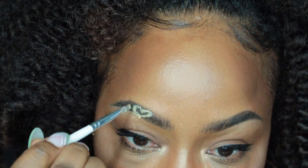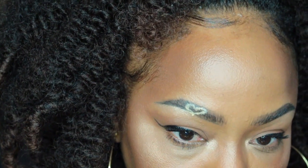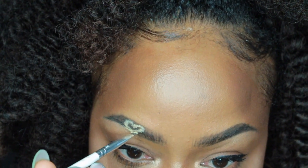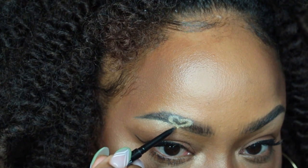Next we're going to set our heart, going through the exact same steps except we're going to dip our angle brush into either a translucent setting powder or a banana yellowish-toned setting powder, and trace right over the heart outline with the angle brush.